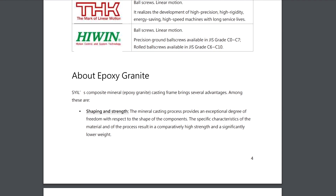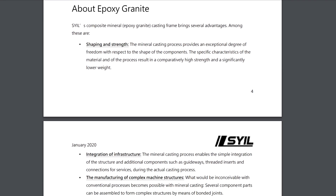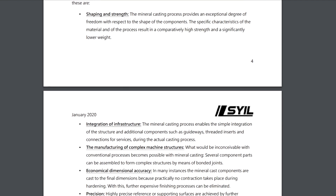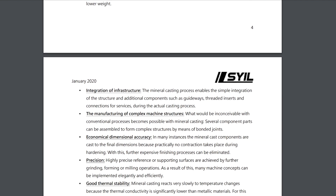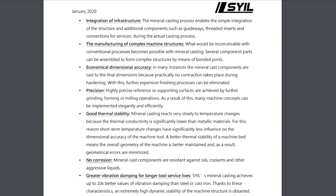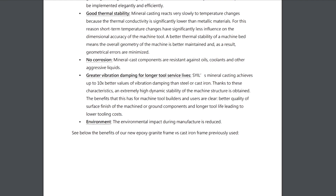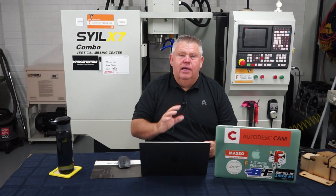I think one of the most important things is the accuracy. They're also claiming it's much better for the environment and actually reduces the carbon footprint, because you don't have to run a big smelter to melt down all that cast steel and pour it and that sort of stuff.